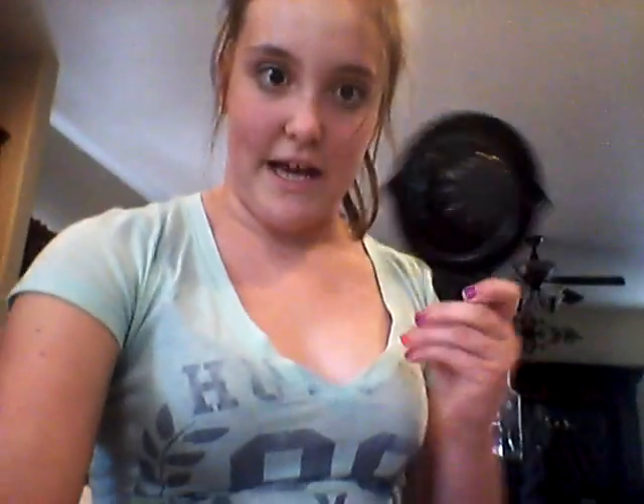So it comes with two of these little thingies, and let me open it so you can see what it looks like. It looks like this, and yeah, I think you wrap the bacon around this thing. Super cool!